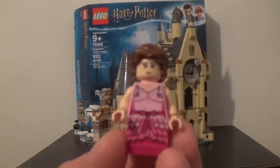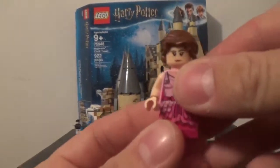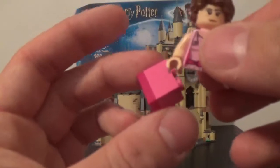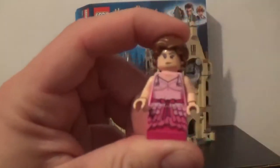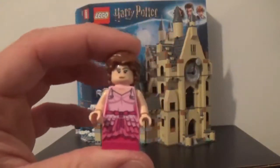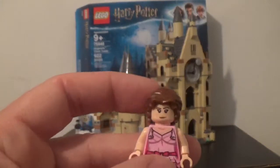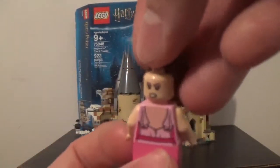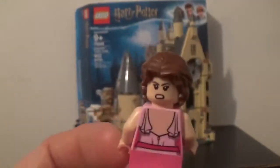Now for the figures of the set, let's start with Hermione, which has a different bottom because her legs are not mid-legs — they're just a Lego two-brick and another one underneath it to represent her dress, since a dress could not be properly done with standard legs. I really like her hair design. She also has an alternate face where she looks really angry.